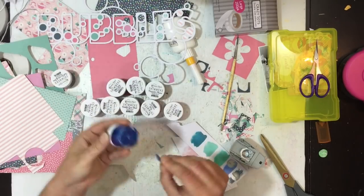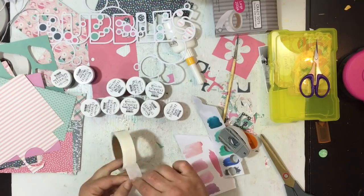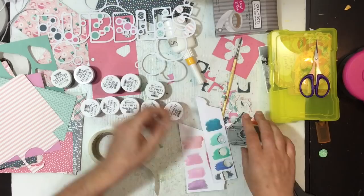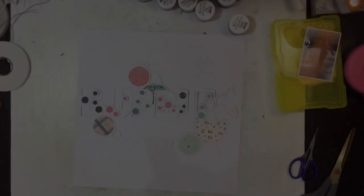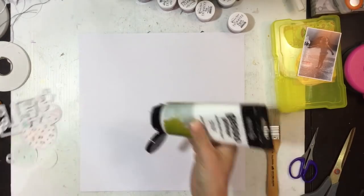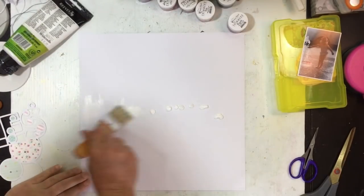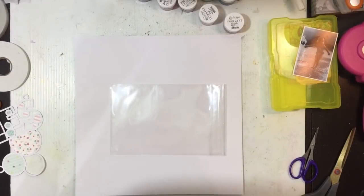I wasn't too sure which colors I was going to use so I did a little tester — just swiped it on a bit of white cardstock, let it dry, and I'm just grabbing a half inch circle punch and punching out that color, sticking it on a glue dot, and then sticking it on the bottom of the little pot. That's going to be my paint swatch for each of them so I can pull them out later and use them to match the colors up properly.